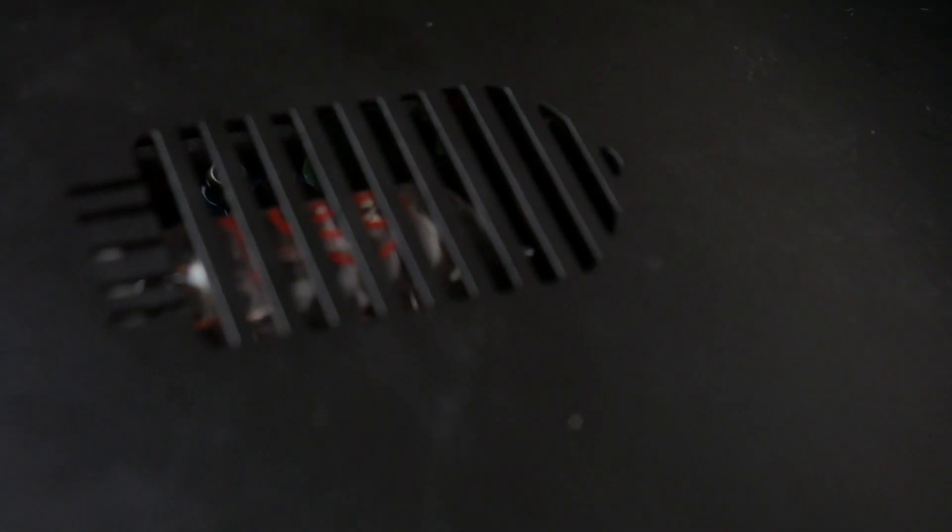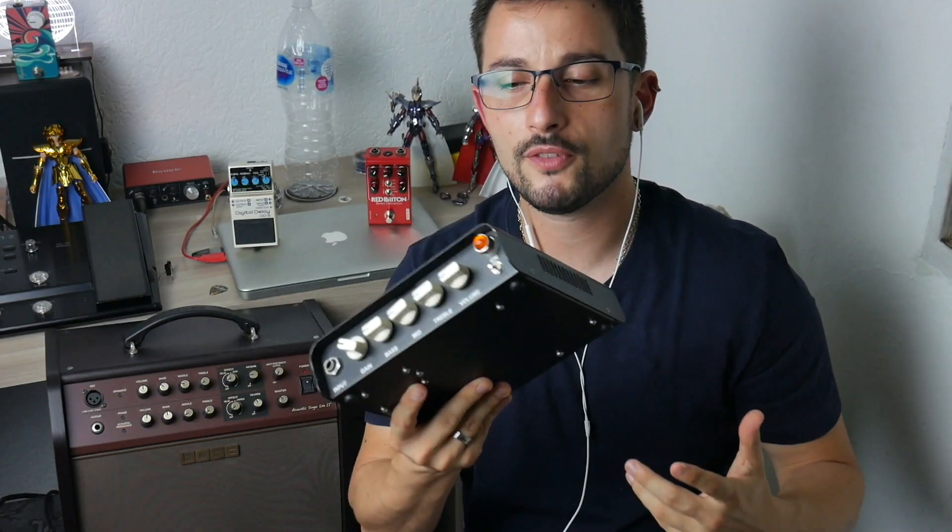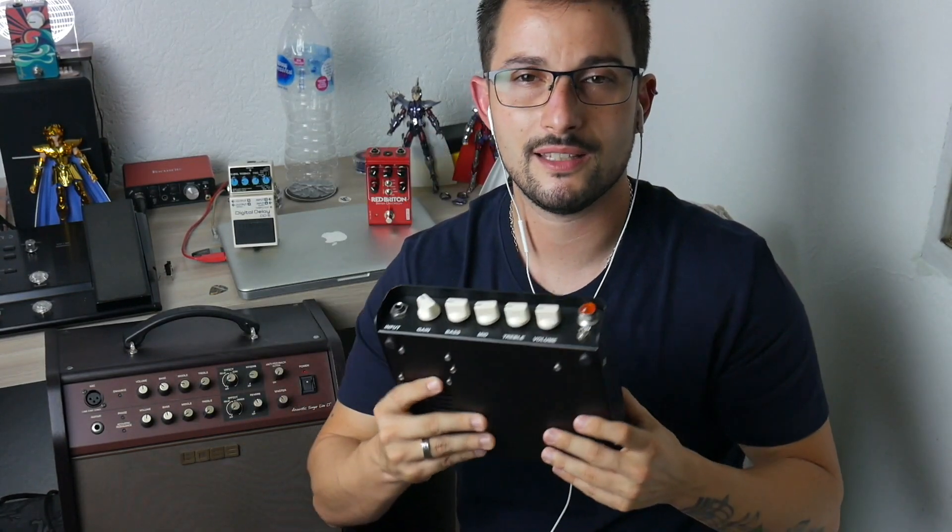Another interesting thing about this amplificator is that you have control of gain, so that you can cause clipping, saturating the gain of the input, varying your type of timbre.